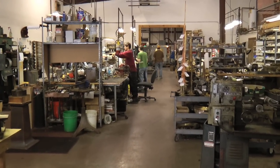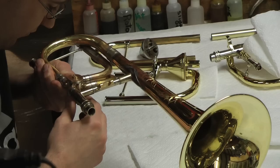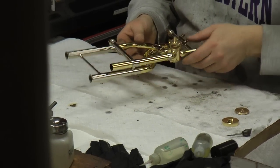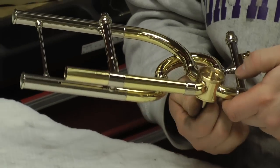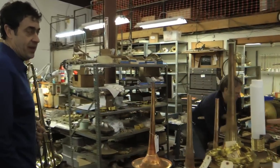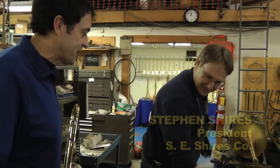Why don't we take a walk through the factory and see if we can see the man. All right. We are in luck today — the man happens to be here himself. Hey Mike. The great Steve Schroeder. Steve, thank you for having us.